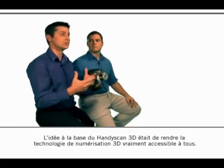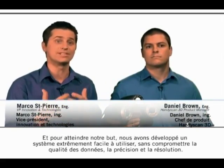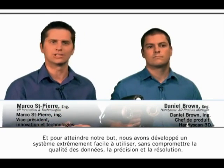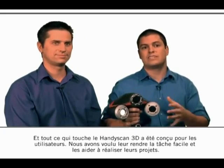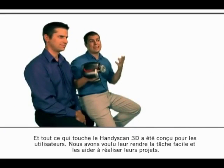The main idea behind the HandyScan 3D was really to bring the 3D scanning technology to the people. To do so, we developed a system which is extremely easy to use without any compromise on the data quality, the accuracy and the resolution. The idea was also to bring the scanner to the part and not the part to the scanner. Everything around the HandyScan 3D is designed for the user — we wanted to make it easy and get the job done.